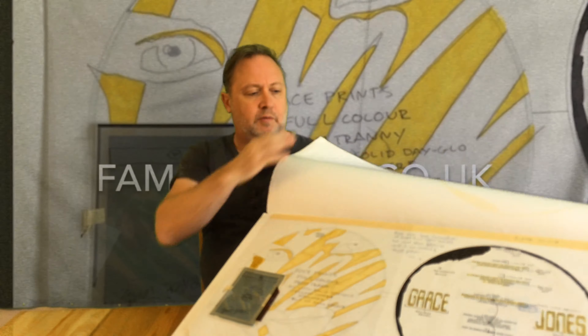This is it — the artwork comes in on this piece of artboard from the studio Shoe That Tiger, Grace Jones 1986. As you can see, this is the cover, which clearly marks that it's Grace Jones 'I'm Not Perfect.' This is how it came out of the Shoe That Tiger archive, so let's have a look at it.